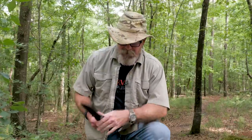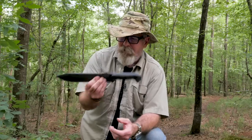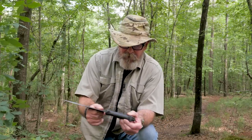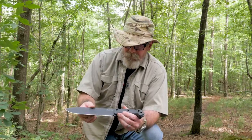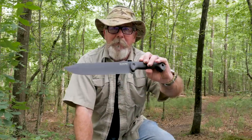Let's talk about this BK9. I first learned about these BK knives from Chris Tanner at PreparedMind 101. He modified his BK7 - he stripped the coating off and put some tennis wrap on the handle. I may wind up stripping the coating off this one because I don't like this rough coating either, but it's there to protect it and keep it from rusting.